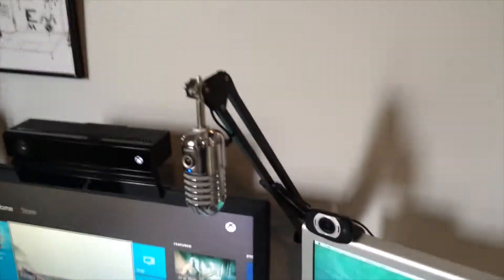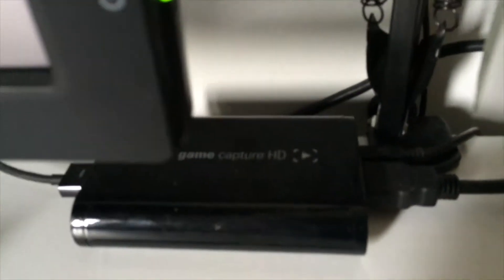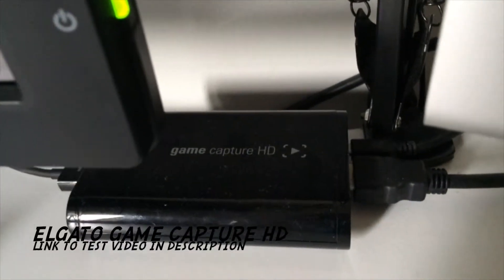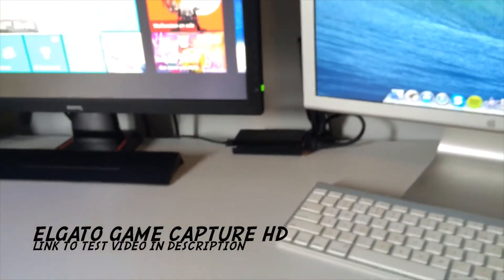There's also something that mixes the audio — you need the audio from the mic to mix with the video. Down here is my Elgato Game Capture HD. That's currently plugged into my Xbox 360.